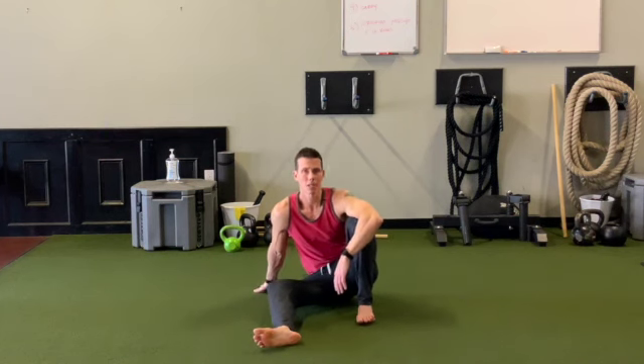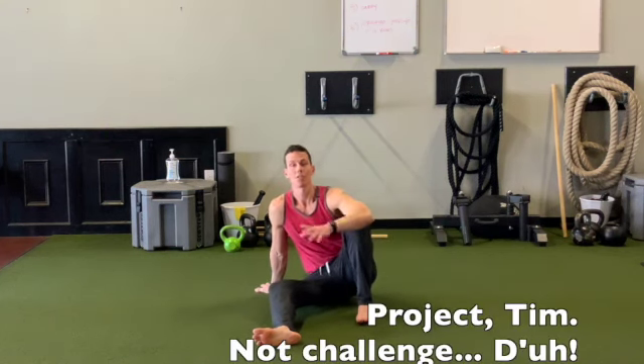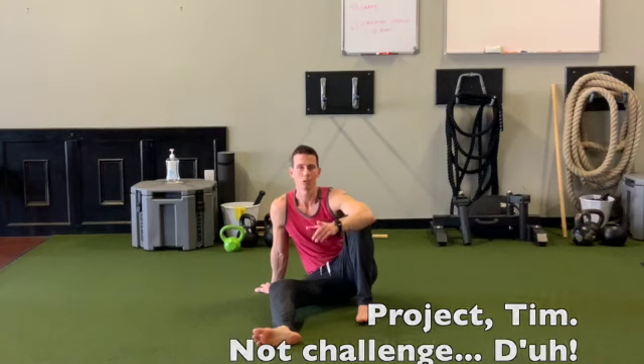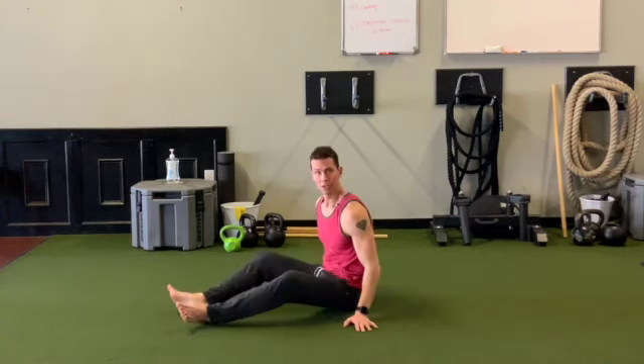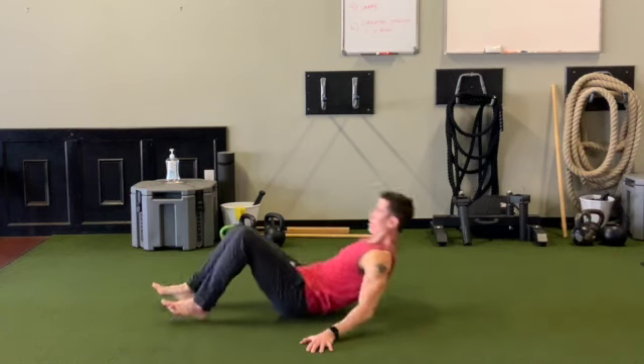Hey guys, I'm Tim Anderson and this week on the Becoming Bulletproof Challenge, I just wanted to show you a way to bulletproof your abs that you may not have done before. What you do is you lie on your back.